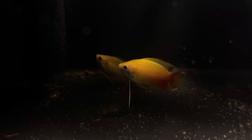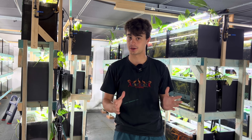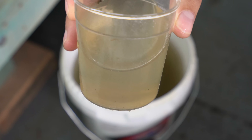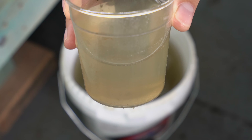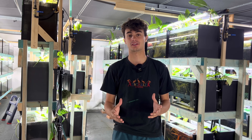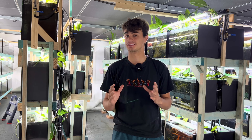Right now I'm breeding up some gouramis and these fry are teeny tiny. I normally like to feed these bug buffet because it crushes up to a nice powder, but the fry are just too small. So I've had to resort to infusoria. I've made a video on infusoria before and it's a little bit too complicated in my opinion. I've found some way easier ways to do this, so let me show you exactly how I do it.